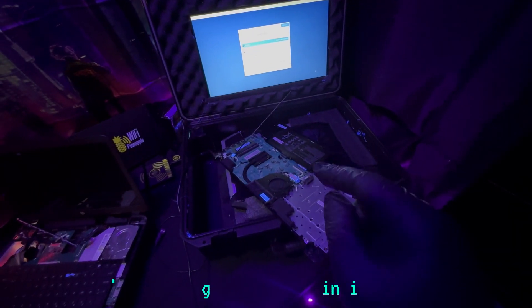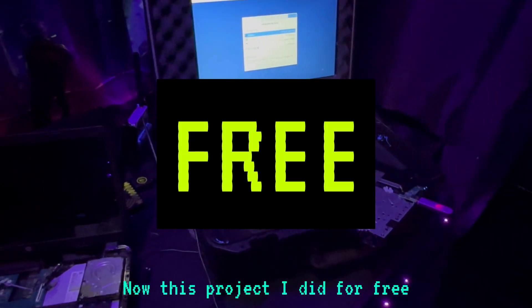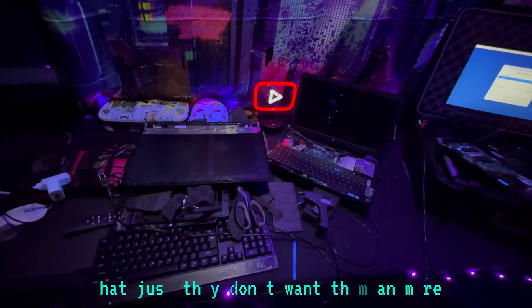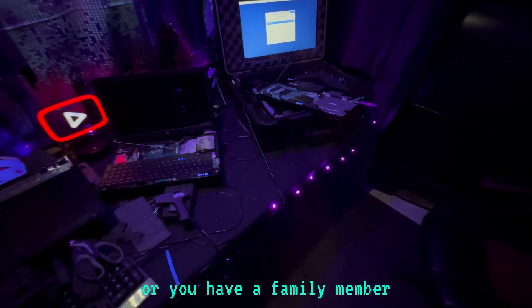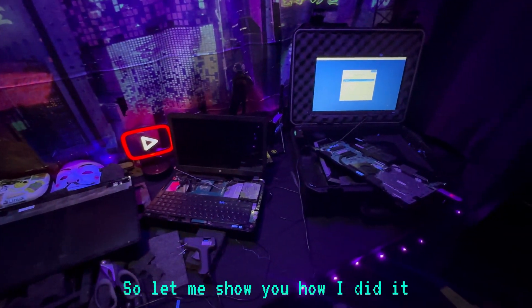Welcome back to the channel. As you see here, I'm building a computer inside of a suitcase. This project I did for free — I found this suitcase in a trash bin. I had some old laptops laying around that people donated because they didn't want them anymore; they're just old and slow. And you can do this too. If you have an old slow laptop or a family member has one, you can make a project like this. Let me show you how I did it.